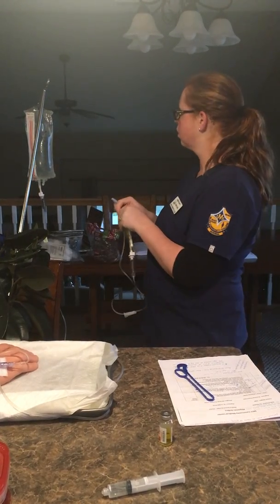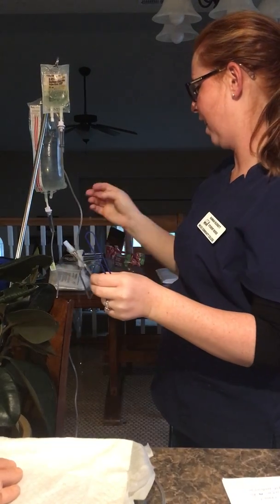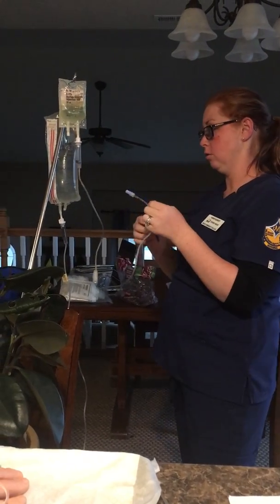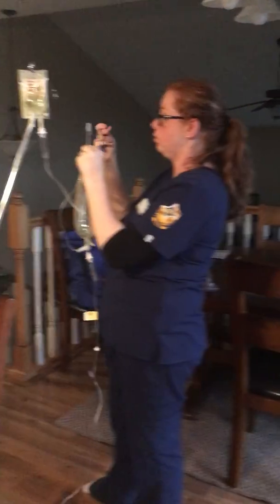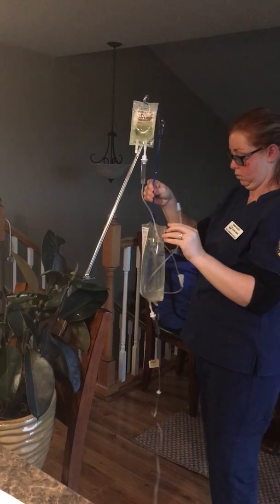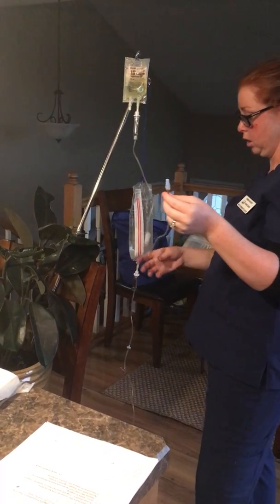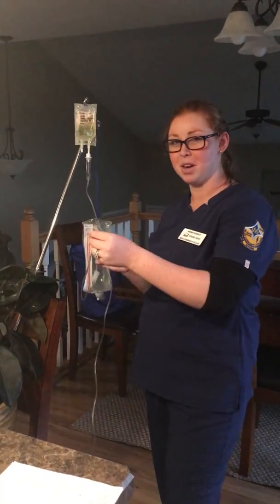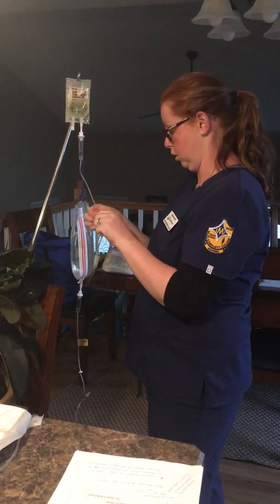I'll go ahead and open up my tubing and hang this. That's why you make sure this is closed before you hang it up — whoops. I'm going to use this to allow gravity to be my friend. Okay, and then with this being closed, I can uncap this and connect it, but since this has been out in the open, I'm going to clean it off really good first, both sides. I'll clean this too while I've got it out.